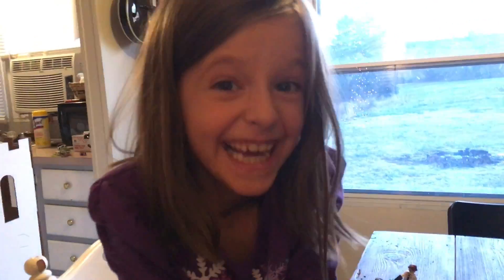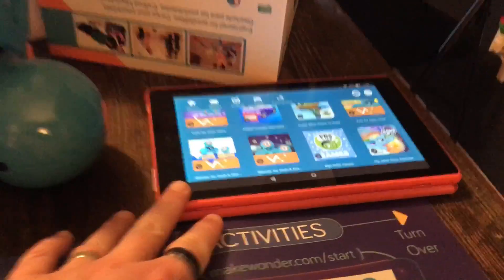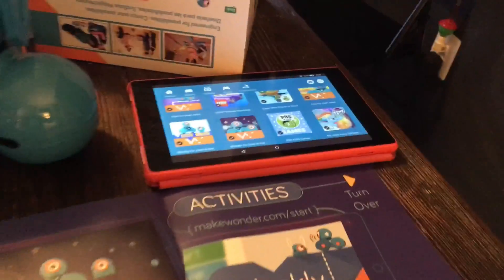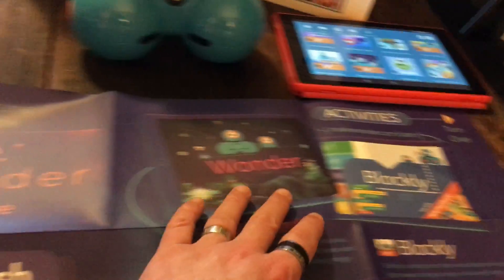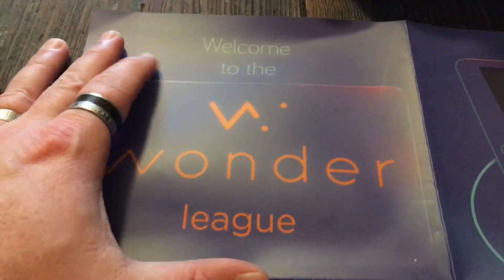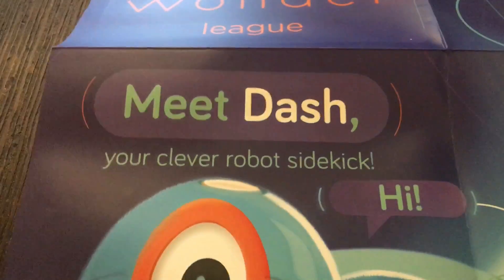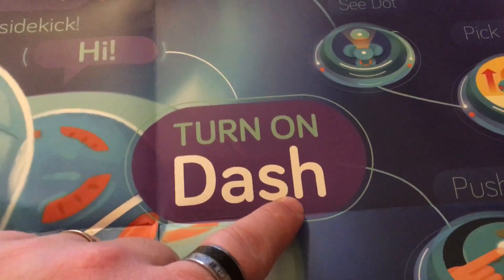So we've got Dash set in here, we've got our Kindle with the app ready here, and then we've got our big poster that came in the box with our instructions. It says 'Welcome to the Wonder League, meet Dash, clever robot sidekick.' And then it says turn on Dash - find the power button and turn Dash on.